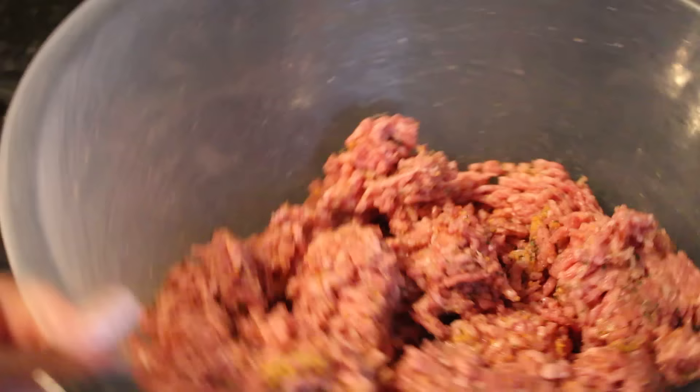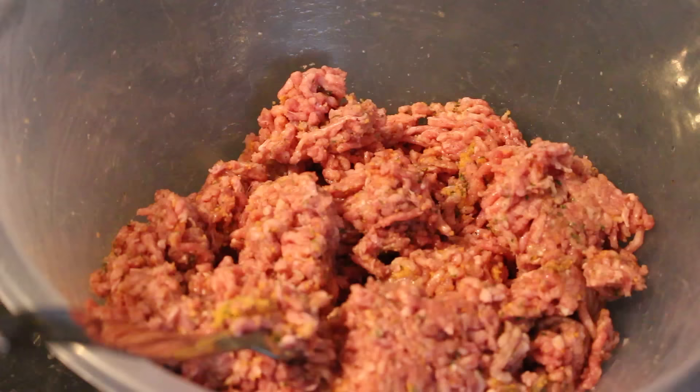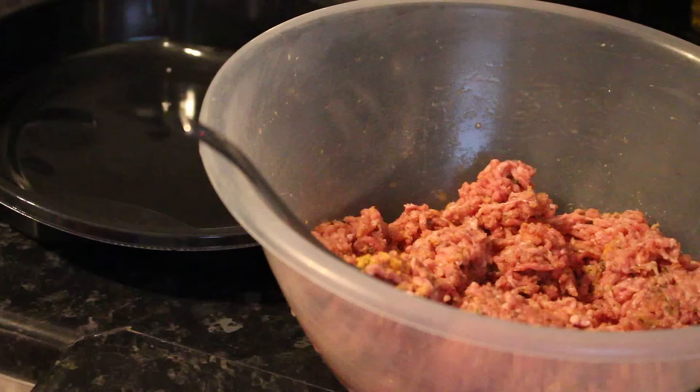My meat for the burgers has been seasoned — you don't have to leave this overnight or anything like that. Literally, you can just season it as you're ready to do your burgers, then shape your patties and put them either in the oven or on the stovetop in the frying pan. For me, I like to seal them on the stove first and then put them inside the oven.